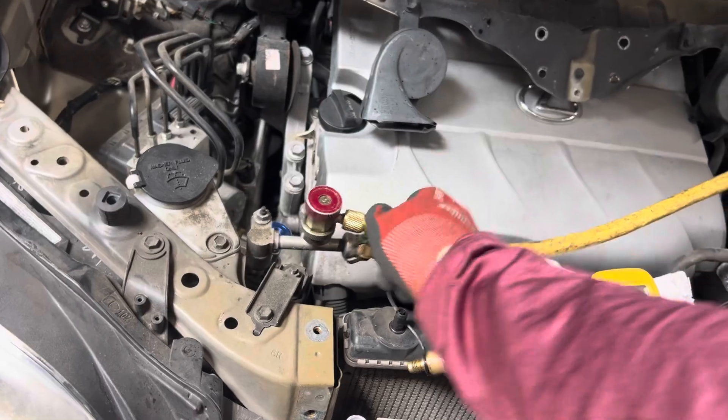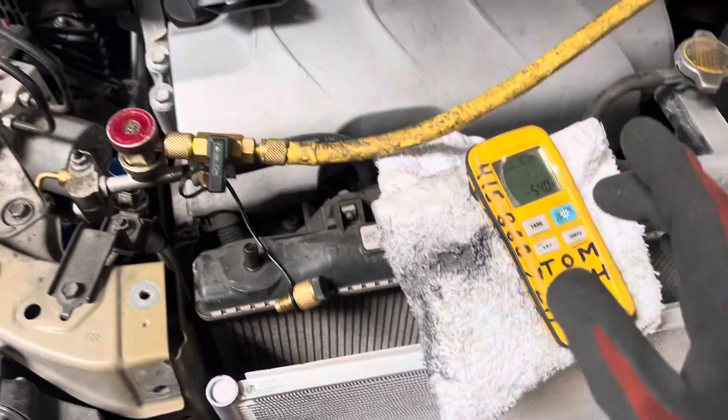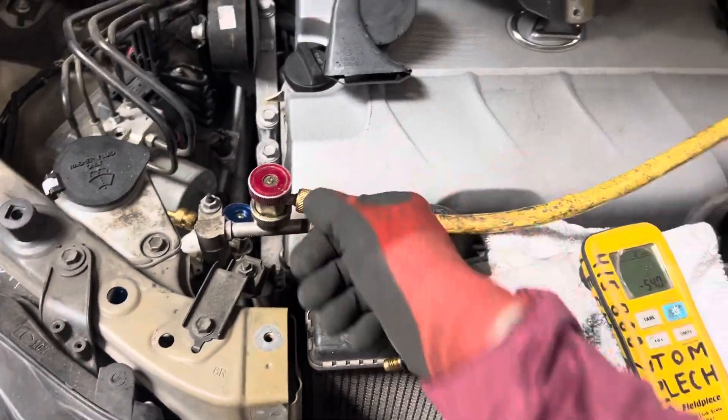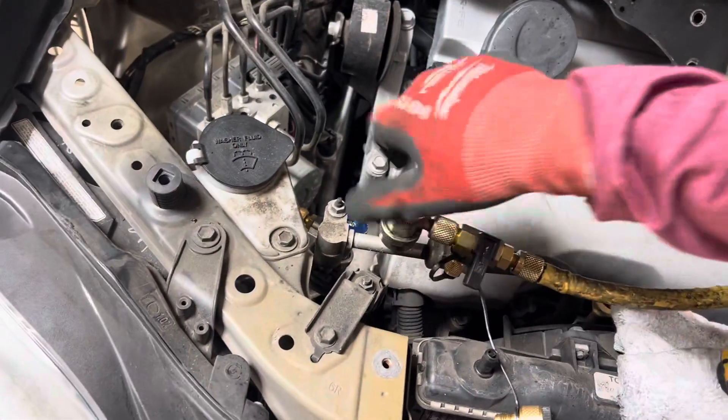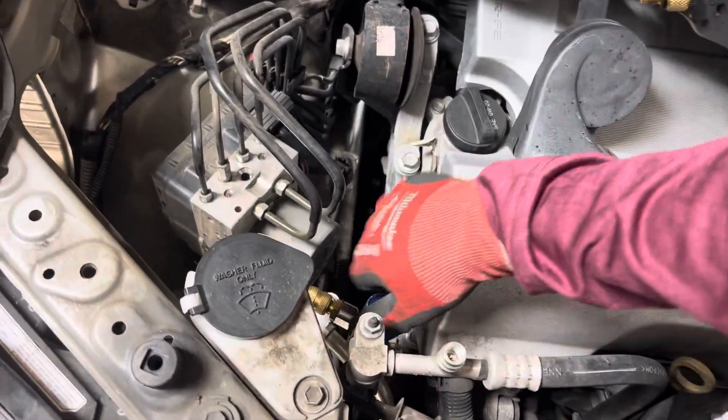Close that off — I could stop at 540 and just do a quick squirt to pressurize that hose right there. The hose holds 30 grams, I already know that from measuring it. We were at 540, and I just did a quick spurt because I'm going for that 550. Good enough — and that's it.